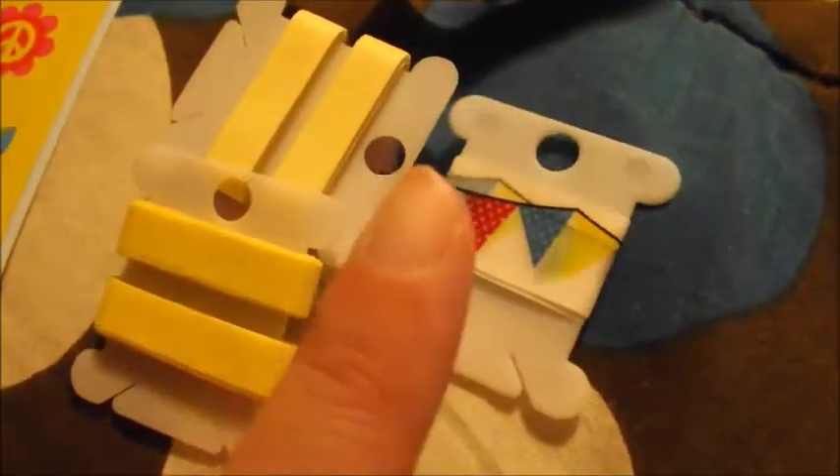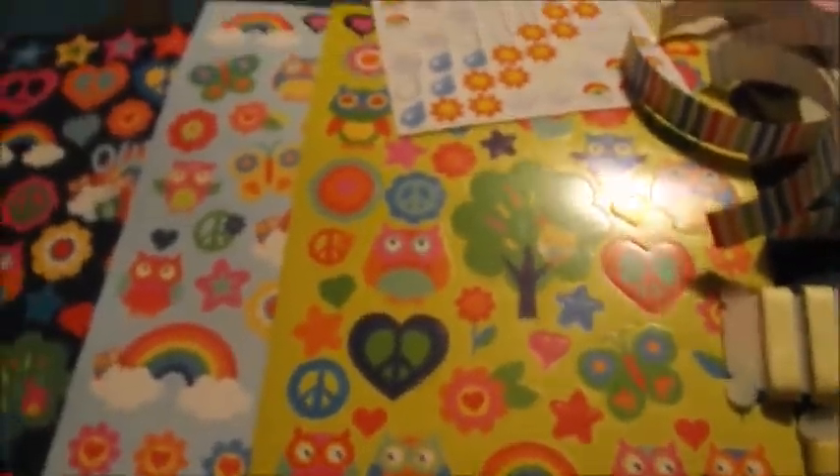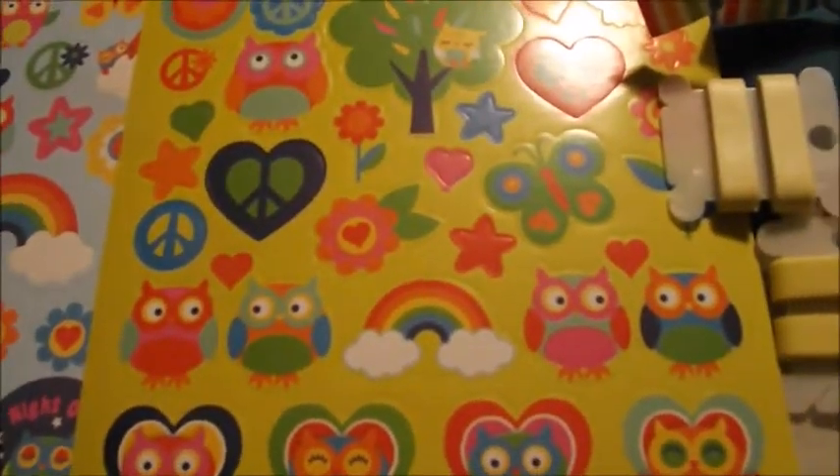My theme this week is just cheerful. I just needed something cheerful — I'm not doing any particular theme, just things and colors that make me happy. This is like a light purple, some bright yellows. I'm going to use this banner washi for my weekend. And then these are the stickers I picked out. I love owls — they always make me happy, so I thought these would be perfect to use in my layout.